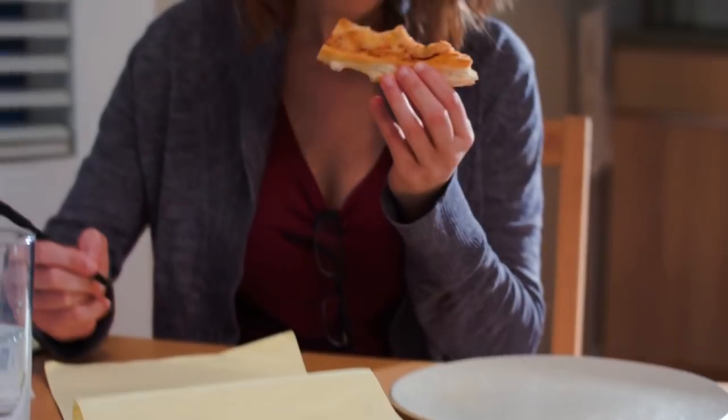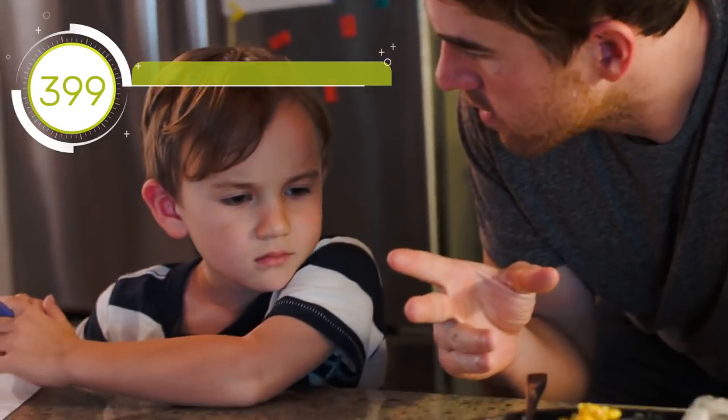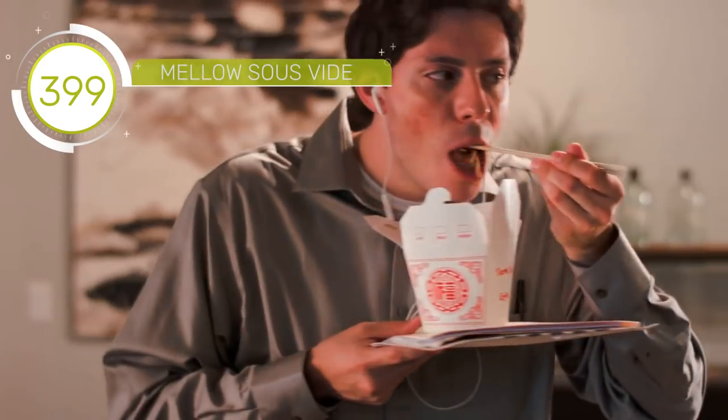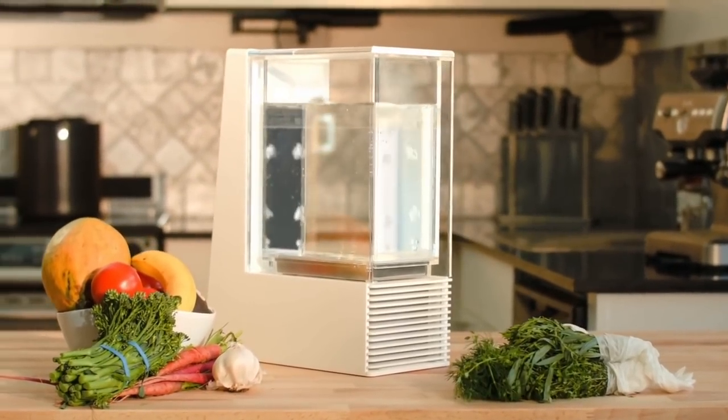It's hard to find time to cook good food. We're all busy. Usually it's the last thing on our minds. So we made cooking simple. Meat Mellow — the effortless way to make delicious meals.